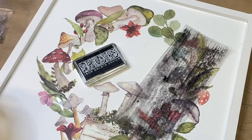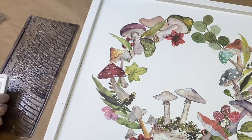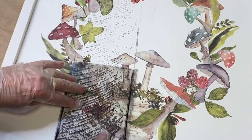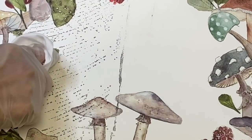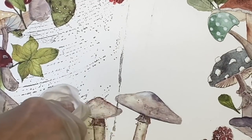Next I used IOD's Barnwood Planks stamp and Stone Gray ink to create some additional texture. I apply these more toward the background, trying to avoid the transfers as much as I can, but if I do get any ink on the transfers I can easily take a baby wipe and clean them off.